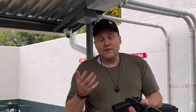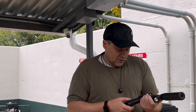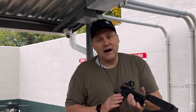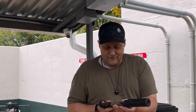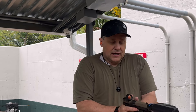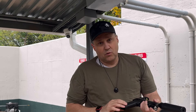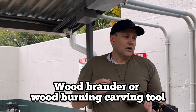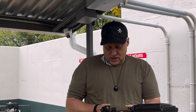Let me know about the CZ P09 we have at home — do you think it was a good call to get it before the Nocturne came out, or should I have waited? What do you think of my homemade grip texturing? I just used a wood burner — one of those woodworking tools to burn designs into wood — and I think it turned out pretty good. It really improved it since it was a little slippery. Didn't cost much to get one off of Amazon, and you saw what I did with it.